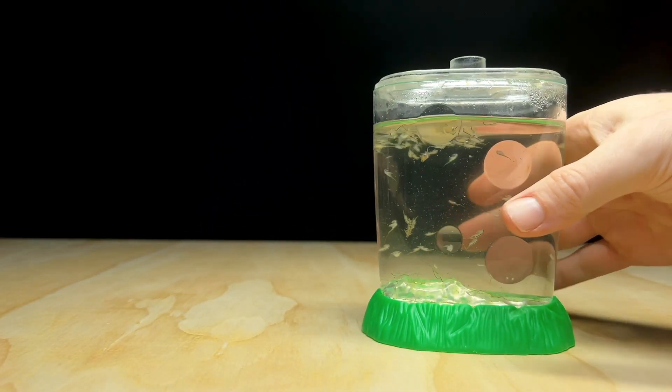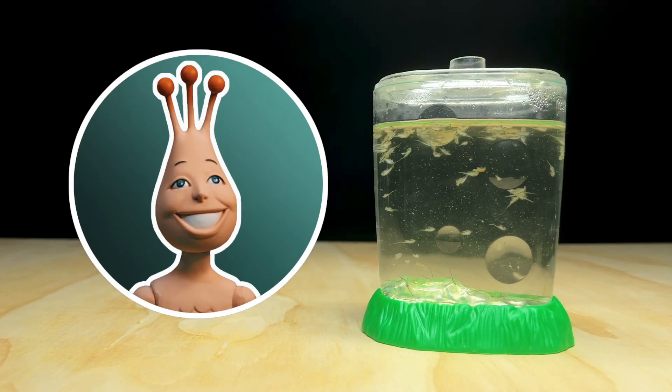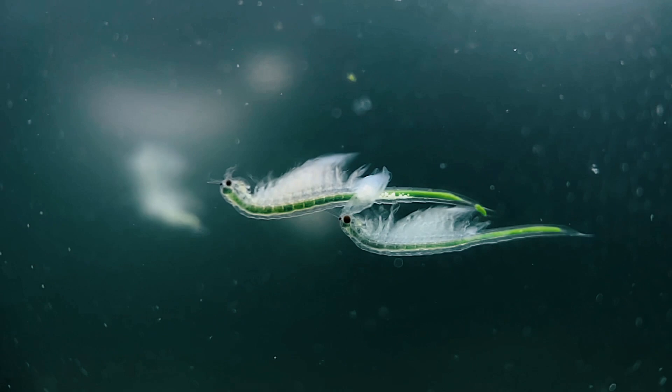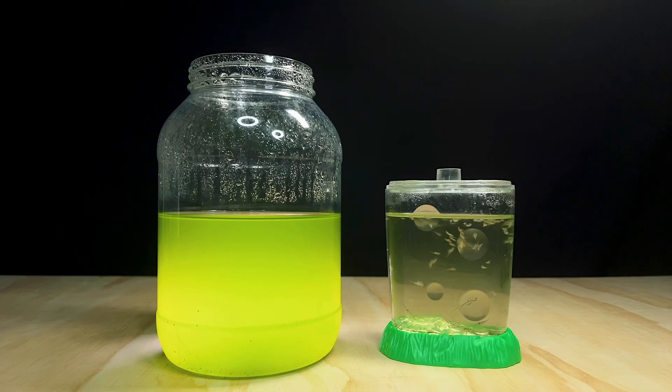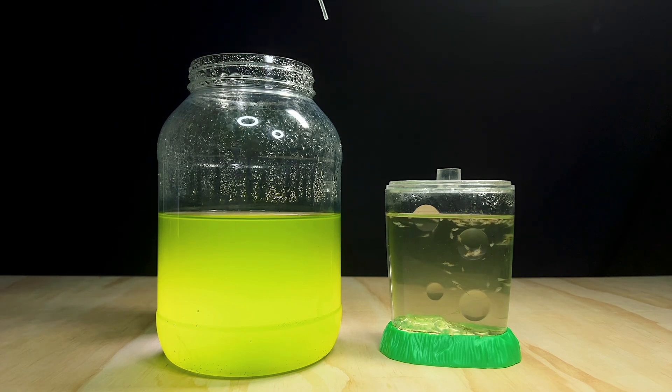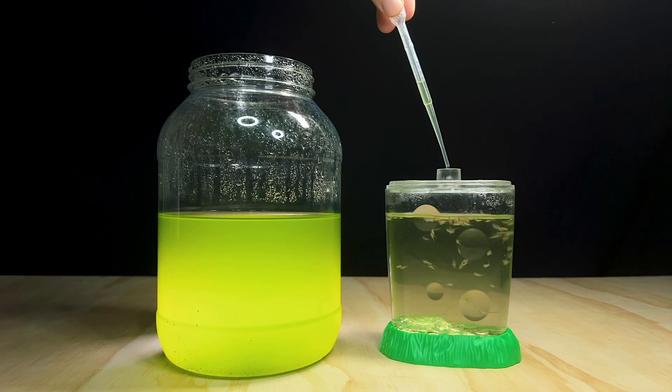Hey guys, it's John here and welcome back to the channel where we explore the hidden microcosmos of instant pets. Sea monkeys can be frustratingly difficult to keep alive, especially if it's your first time trying to raise them. In this video I'm going to teach you the secret to sustaining a colony long term by culturing and feeding them their ideal food source: live microalgae.